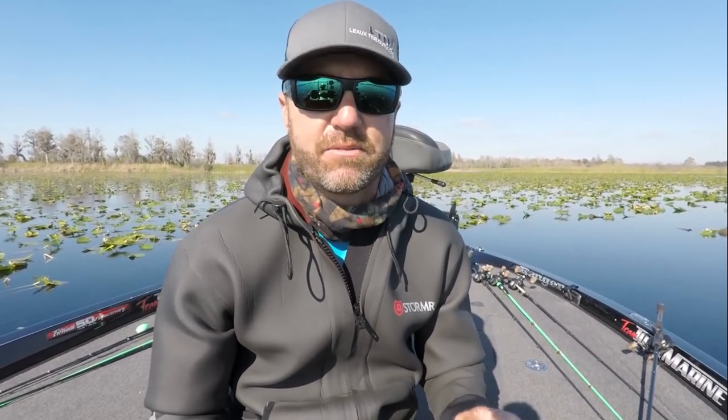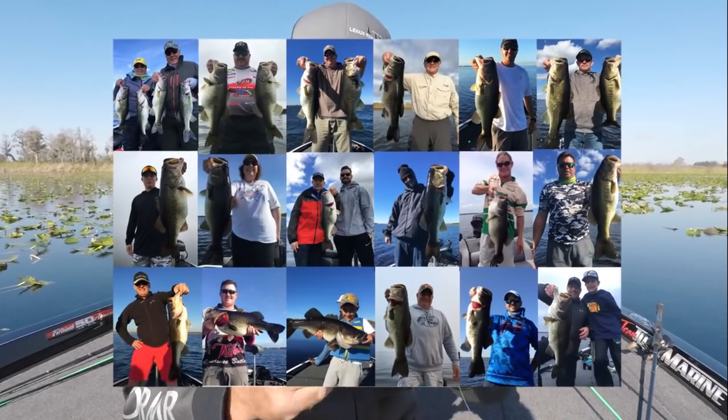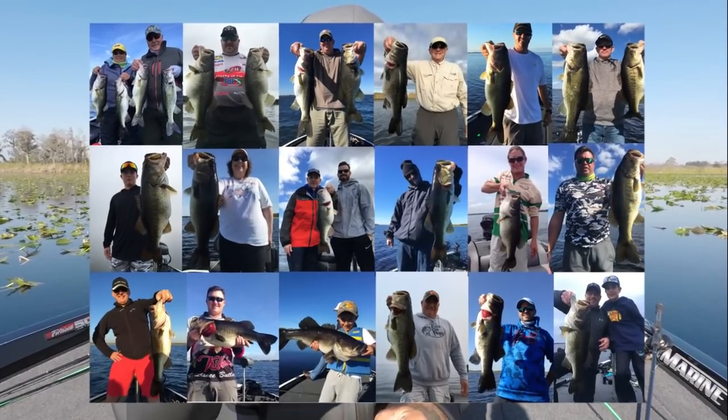This is where the controversy starts, because loads of people will tell you do not use a Palomar knot for fluorocarbon. I use it every single day if I'm using fluorocarbon, and it's fine. I've had 10, 11, and 12 pound bass caught with fluorocarbon tied to the hook with a Palomar knot, and it works great.